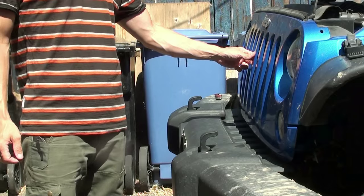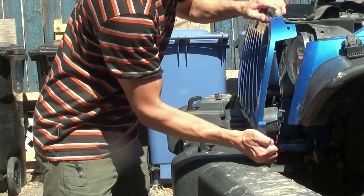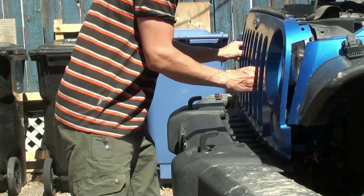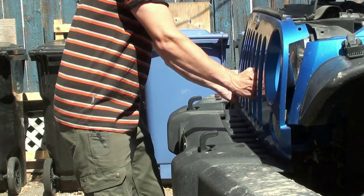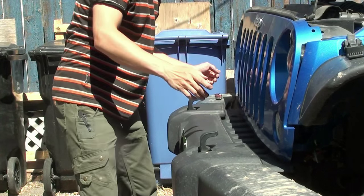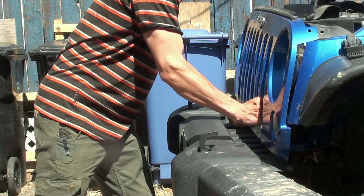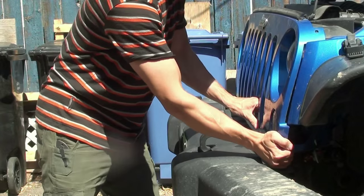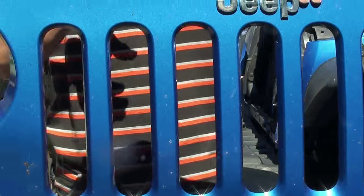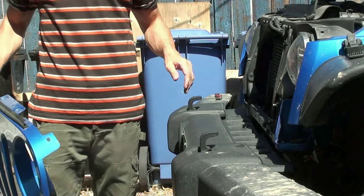Next, pop the grill off. There are some clips on the underside and a clip by the turn signal light — four clips down on the bottom. You just kind of pull it out, working it gingerly so you don't break anything. The two sides come out, then give it one go and there it is — the original seven-slotted grill is off.